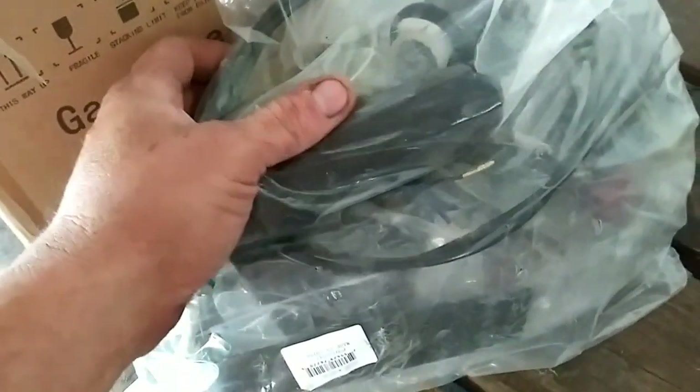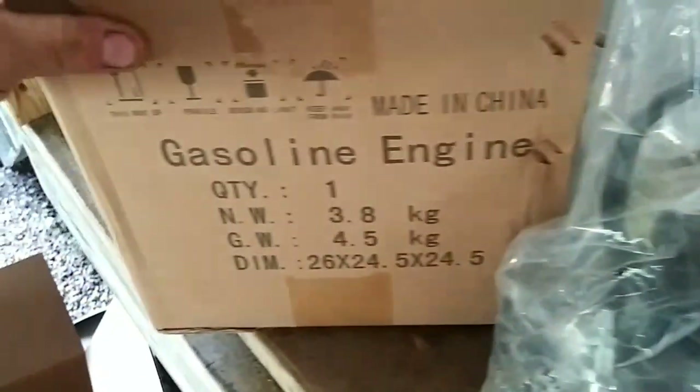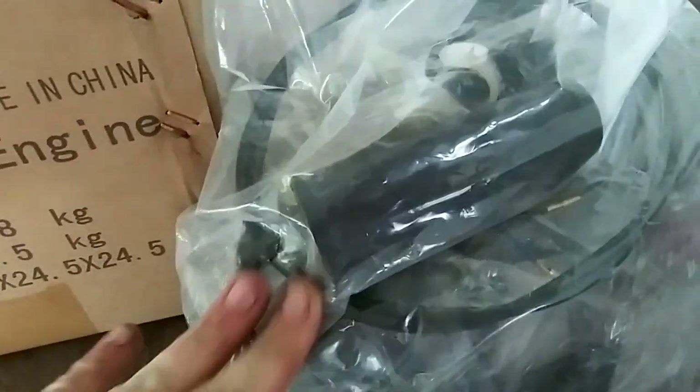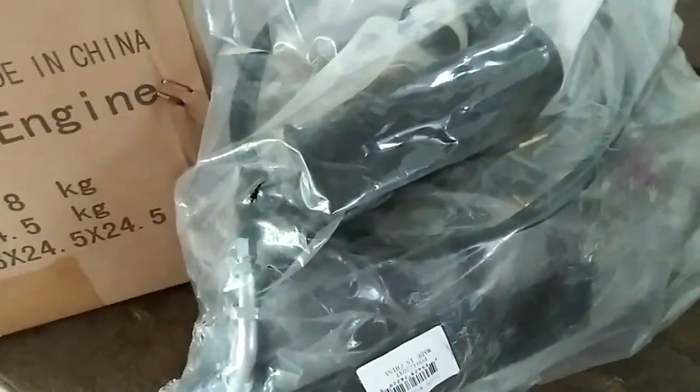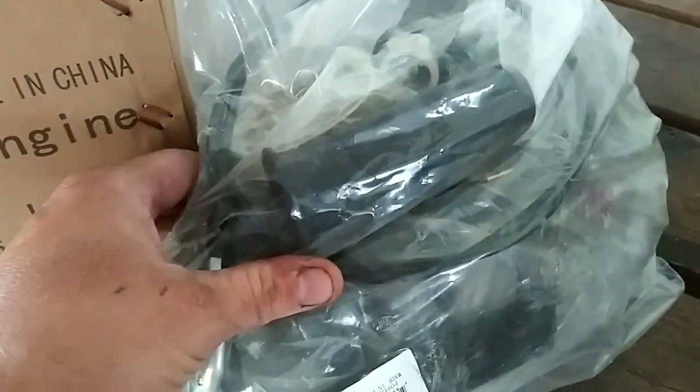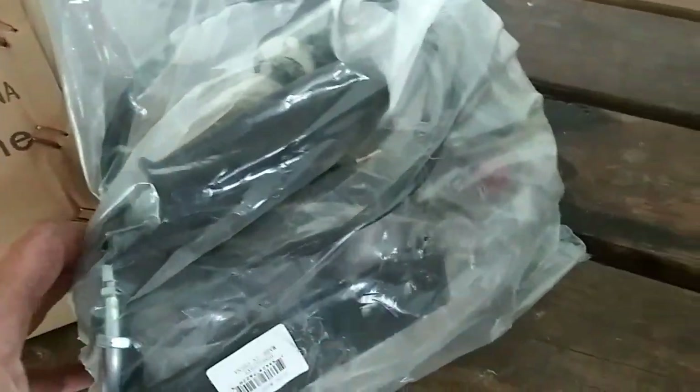All right, this year for Mother's Day we got Nicole a bike motor for a bicycle. So it's going to start off our bike series. I have already built two — one for me, one for Maverick. Nicole's is different. Hers is a four-stroke and it works off friction on the back.